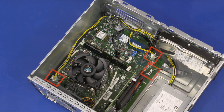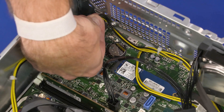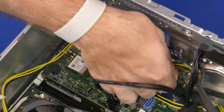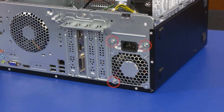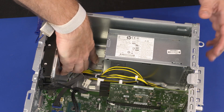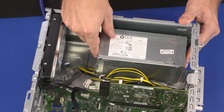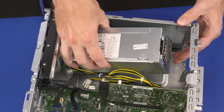Removal: Disconnect all power supply cables from the motherboard. Remove the power supply cables from the retention clips on the chassis. Remove the three 9 mm T15 Torx-head screws that secure the power supply to the chassis. Press the retention tab down and slide the power supply forward to release it from the retention clip on the chassis. Remove the power supply from the chassis.